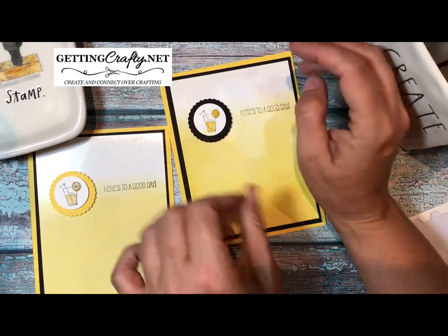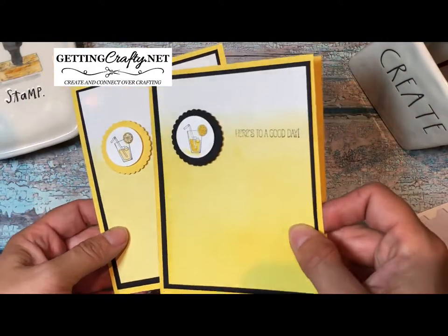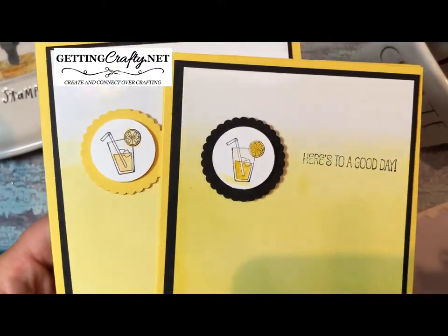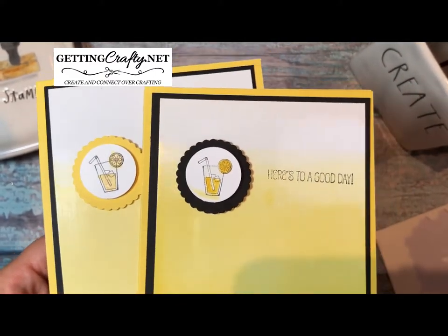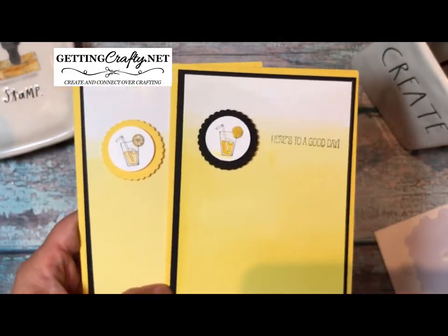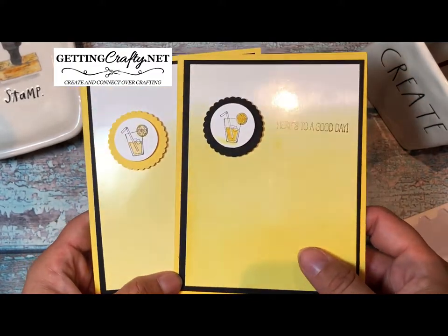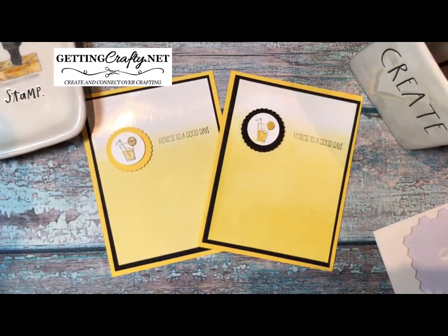We're going to place this fun little lemonade card just like so, and here we have two options — one sweet treat! Look how it sparkles — can you see that sparkle? I love it. I was originally team yellow Daffodil Delight, but I really think this black kind of owns me. I hope you enjoy this! Check it out on my blog at gettingcrafty.net. Join us on our crafting cruises, shop online for all these supplies, and join us on our Facebook Lives and IGTV. Hope to see you there — have a good one, bye!